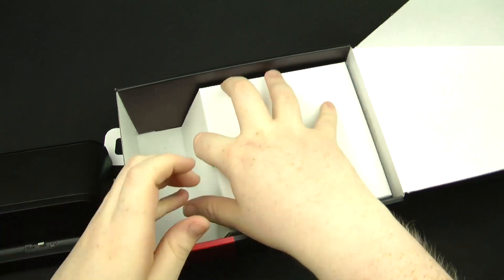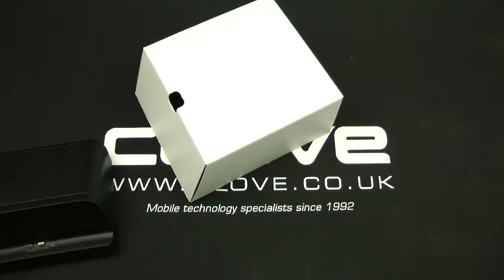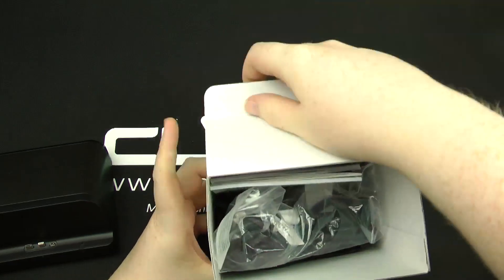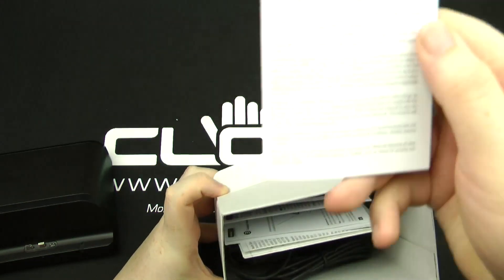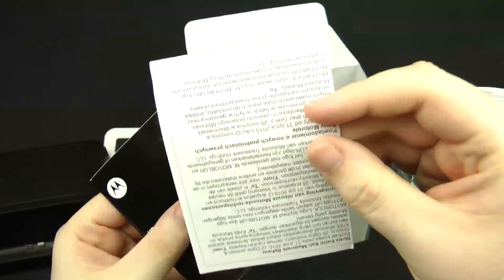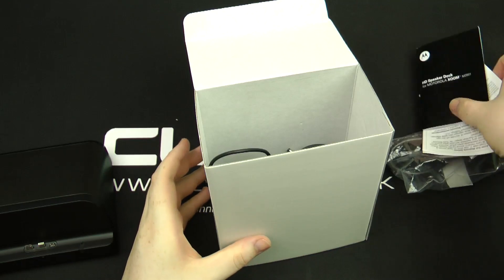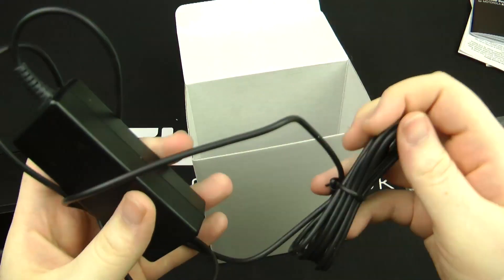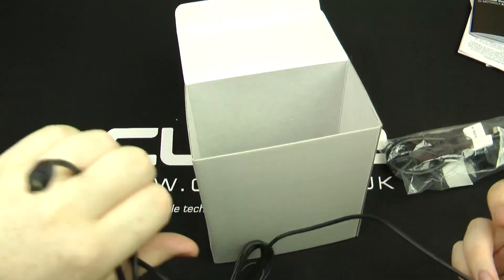Inside here you get your charging plug. You get your three-point plug, your warranty information, some quick start details if you want to contact Motorola, and also the actual speaker dock instruction booklet. You also get the second part of the charger — the actual three plug pins go into there, and that plug goes into the back of the dock.